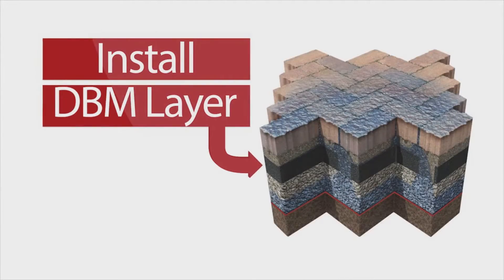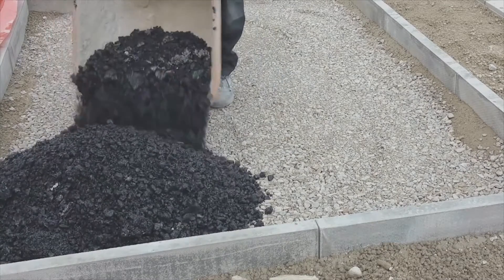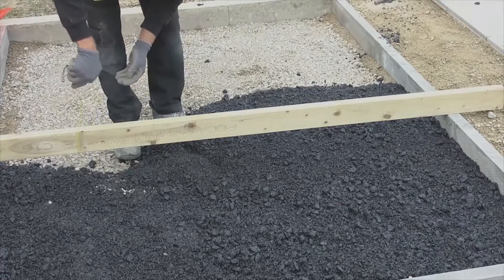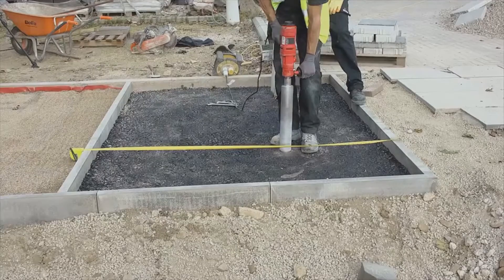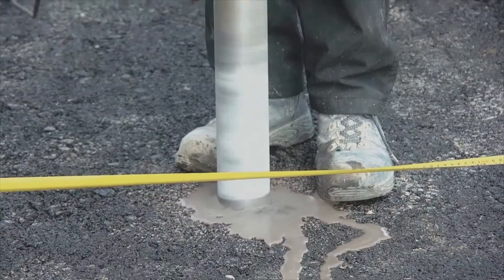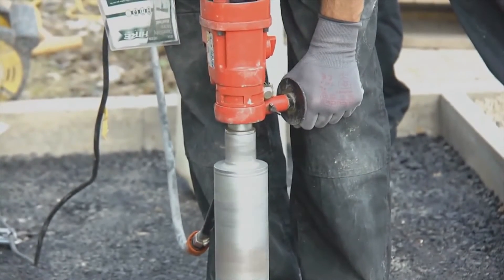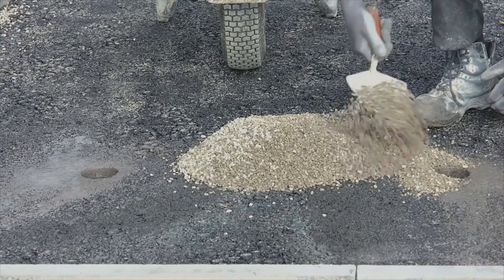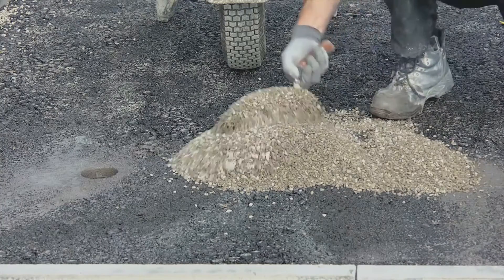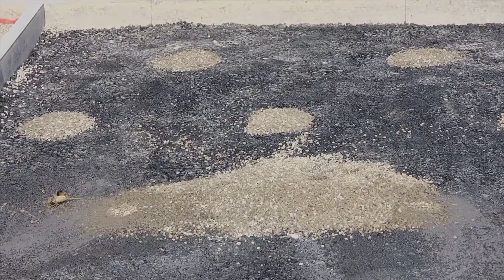Install the DBM layer. Pour macadam directly onto the compacted sub base and spread into place. Check the macadam is installed to the correct depth, level and compact. To allow water to permeate the DBM, the surface needs to be core drilled with 75mm holes at 750mm centres across the entire surface. Once drilled, fill the holes with 6mm Priora Lane Course Aggregate.